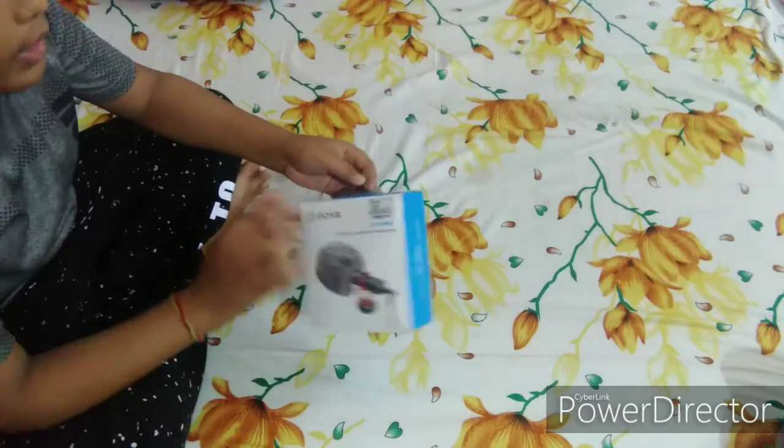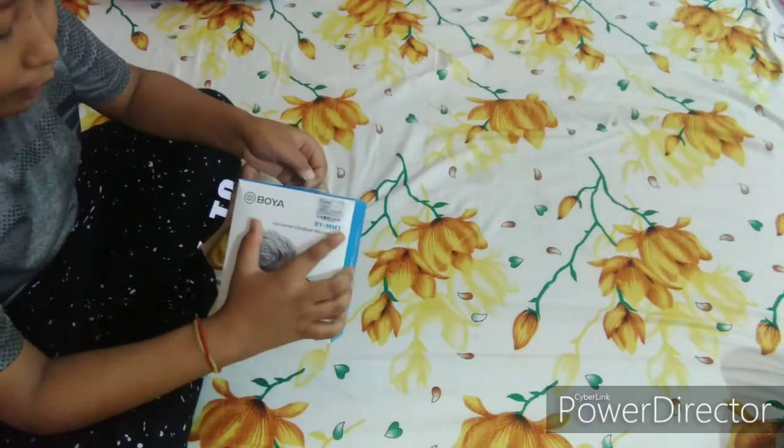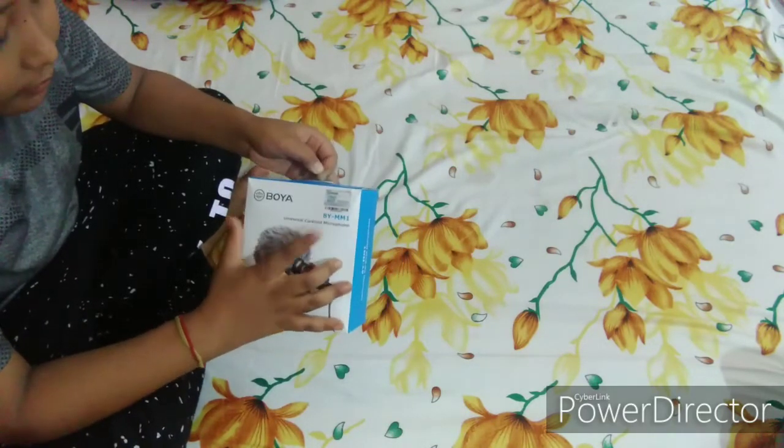Welcome back to my channel. Today we are going to unbox the Boya M1 mic. This is the Boya MM1, my universal cardioid microphone.